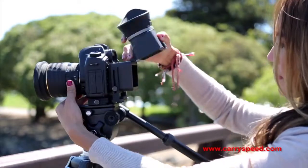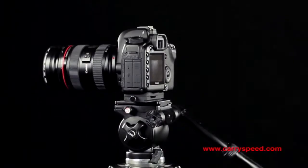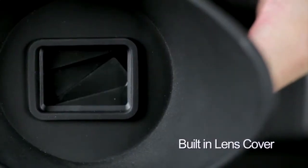When not in use, the entire loop can be used as a normal sunshade or detached completely using the baseplate quick-release system. The Keri Speed LCD Viewfinder for DSLR video cameras comes complete with a built-in lens cover.